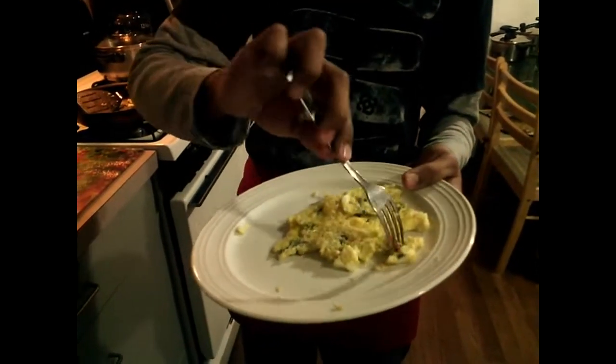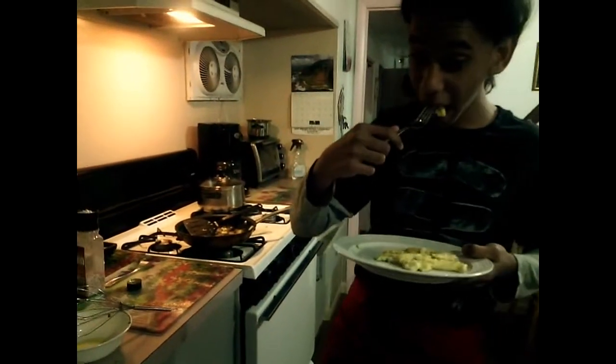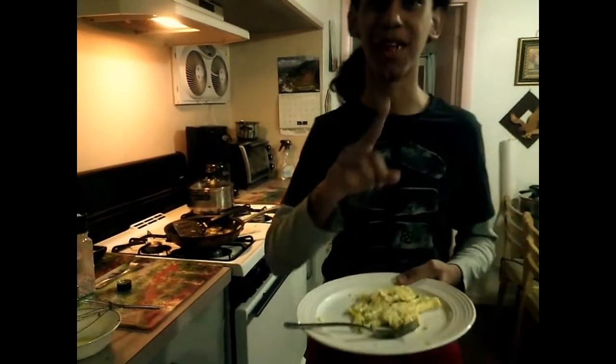Now it's time to taste it. I'm just saying this came out very nice!